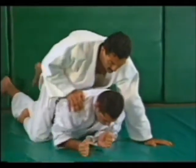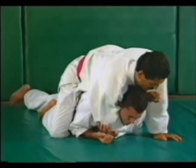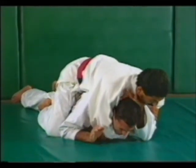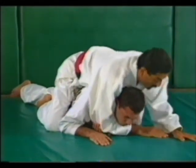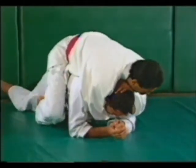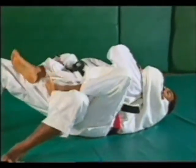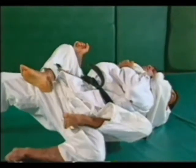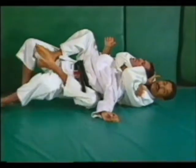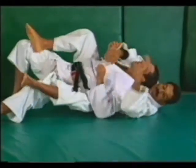If he turns over to his stomach, he exposes his neck to the carotid choke from behind. Cinch it up, hook the neck, and squeeze the neck. Remember if he gets up, hook your legs so you can roll with him maintaining the back position. Regardless of what choke you have, the hooks keep your balance. From here you can then squeeze and finish it up.